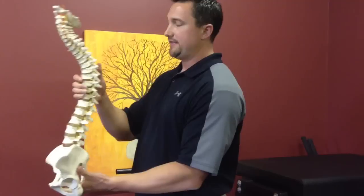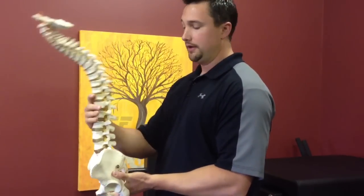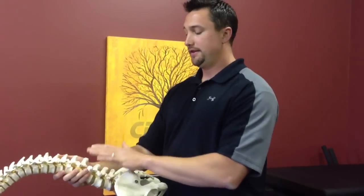If you have the standing position, you have a greater inner discal pressure than you have lying down. And technically, that decrease in inner discal pressure could be considered decompression.